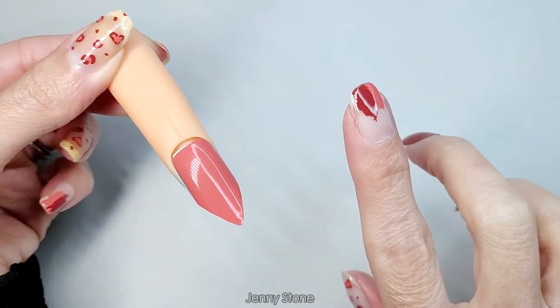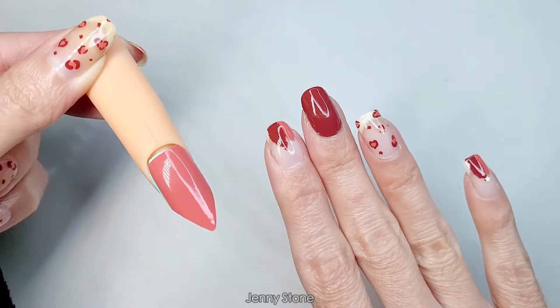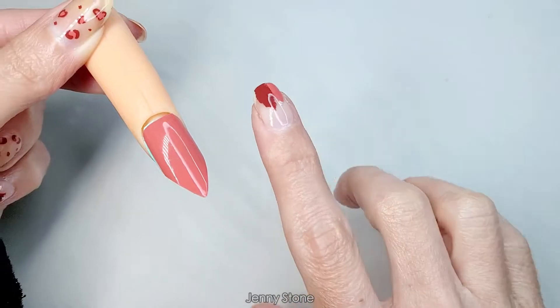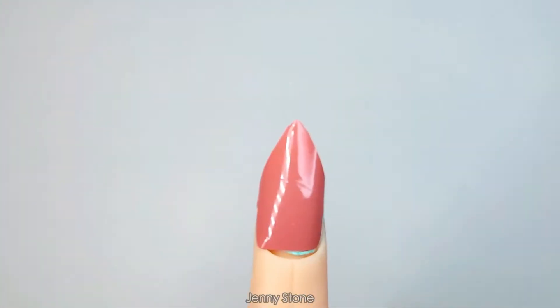For the next set that I try out, I'm definitely gonna be using this technique because look how simple and easy that was. I'll skip through the tutorial so you guys don't have to watch me putting on each individual nail, because this is the way I'm gonna be doing it and recommending from now on.